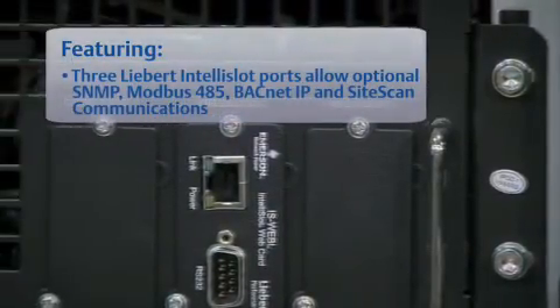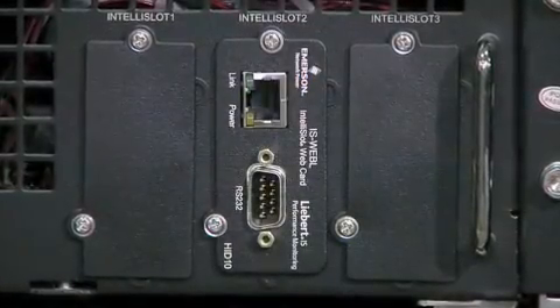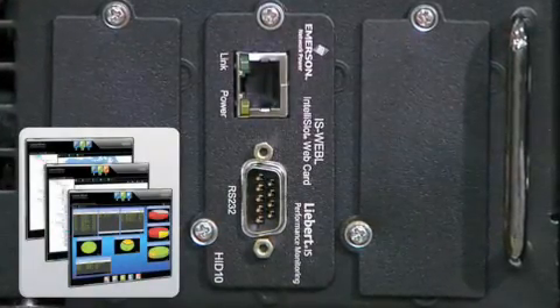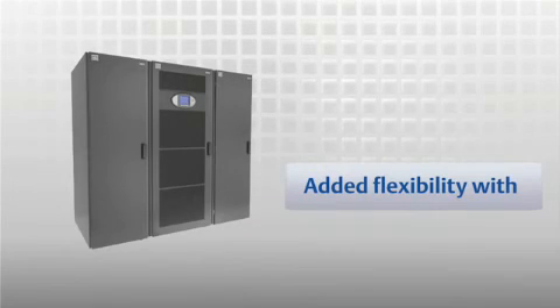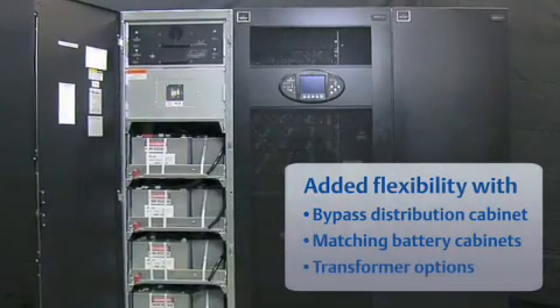Three Liebert IntelliSlot ports allow optional SNMP communications. A Liebert IntelliSlot 485 card allows communication with Liebert SightScan, and a Liebert IntelliSlot web card allows communication with Liebert Enform. The Liebert APM UPS offers added flexibility with an optional bypass distribution cabinet, matching battery cabinet, and transformer options.